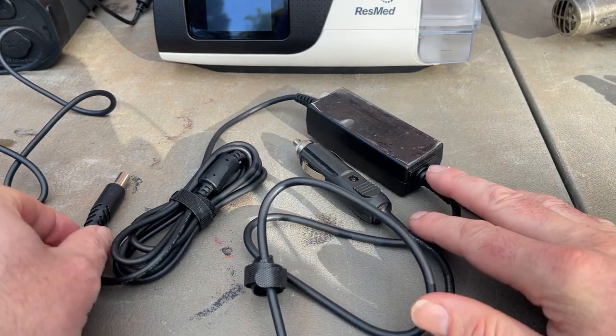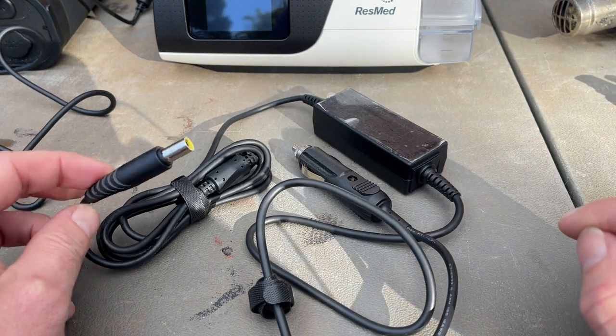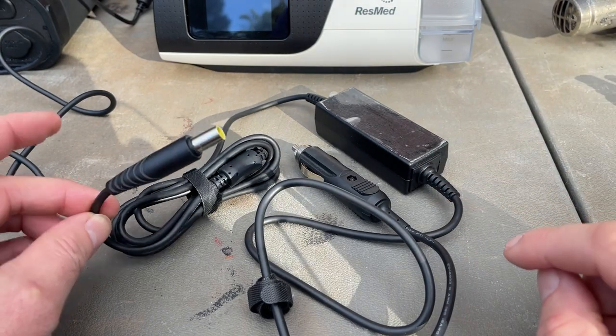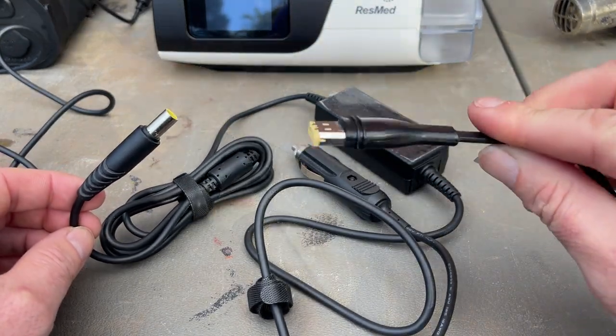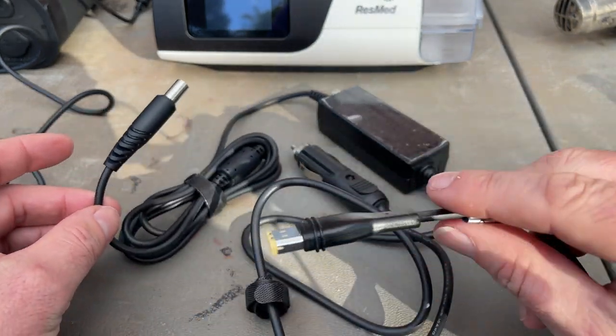The first thing we need is a little DC converter and I got this off Amazon. All the links will be in the description of the video. This has an AirSense 10 connector, so you could use this with an AirSense 10 if you have one, but we want to change the tip to this AirSense 11 tip here. So we'll snip that off and away we go.